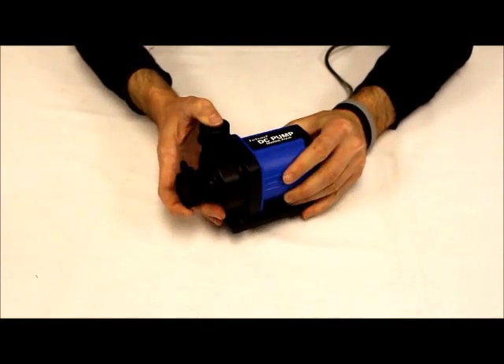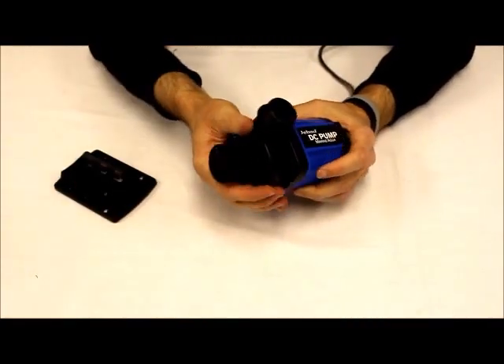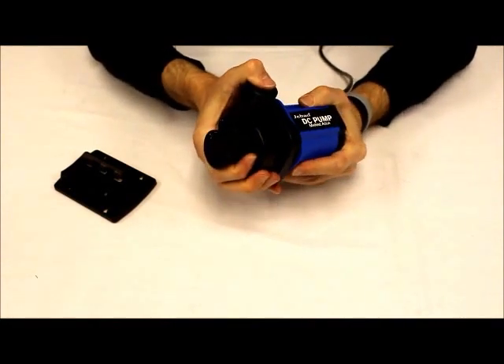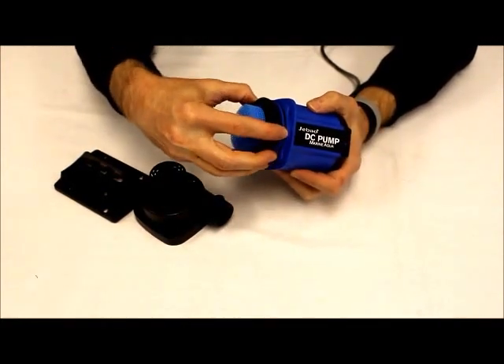I'm going to open it up here for you and show you how to take a look at the impeller assembly. Just slide the base off real quick and you're just going to twist the black motor housing. It should expose the impeller assembly here for you. Now the black piece here is actually going to come with the impeller when you pull it out.